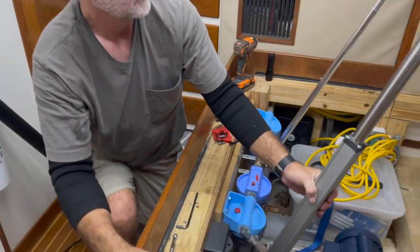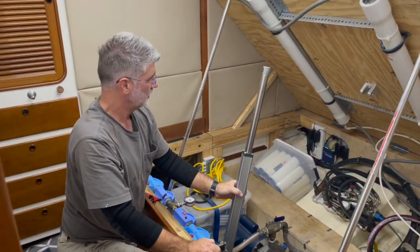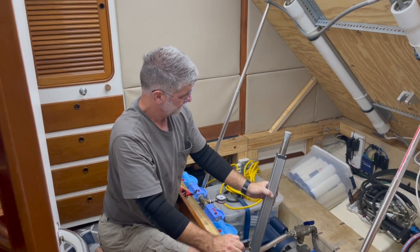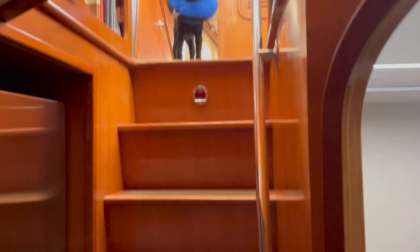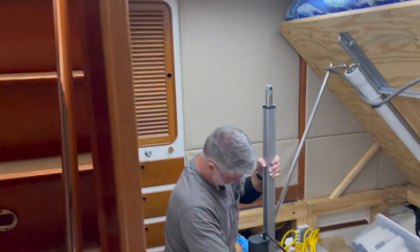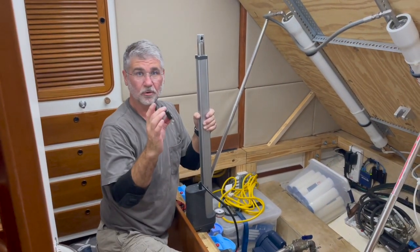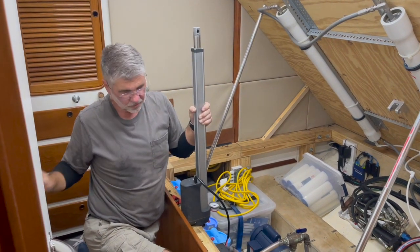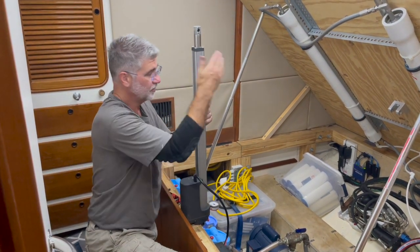I have it wired to the controller for the remote. I'm going to clip these wires, wire the new one in, and then I'll show you me putting it in position.